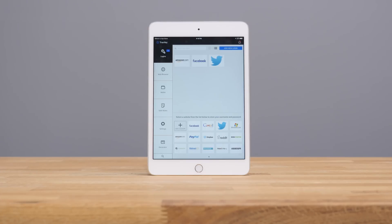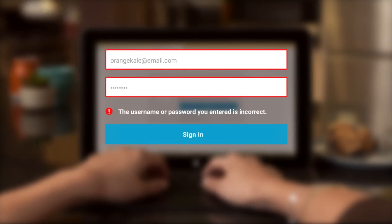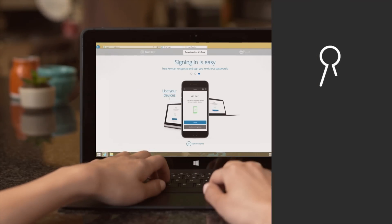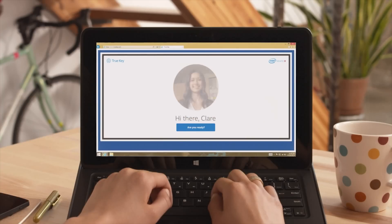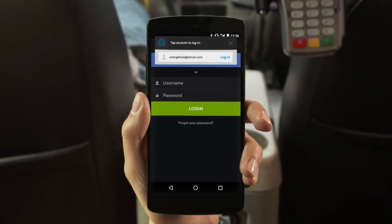What Intel TrueKey does is allow you to store your passwords in one place — not only storing them, but also autofilling them for you, whether it is on your smartphone, tablet, or computer, and it doesn't matter if it's Android, iOS, Windows, or Mac.